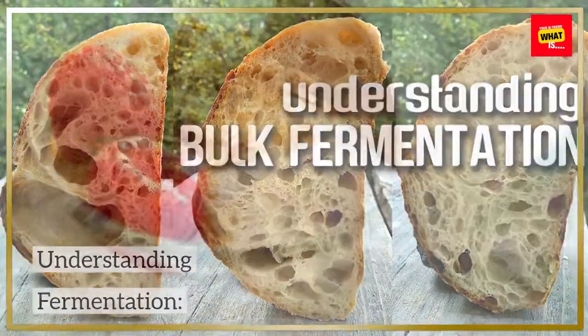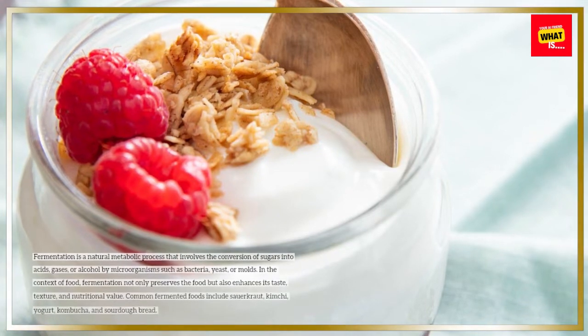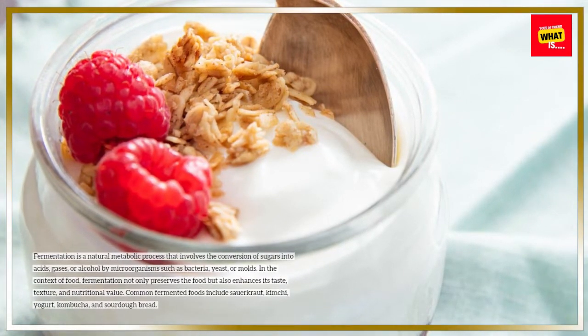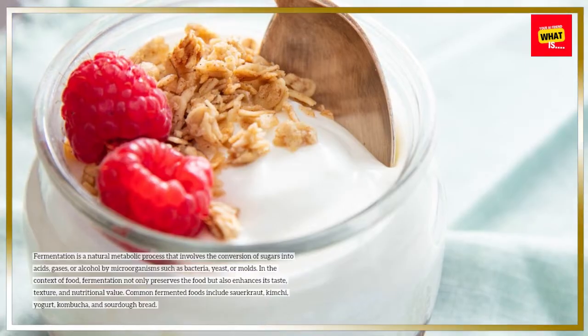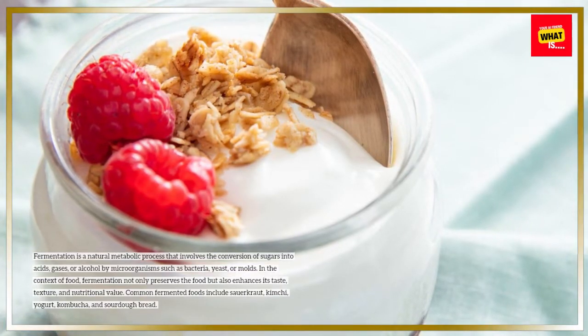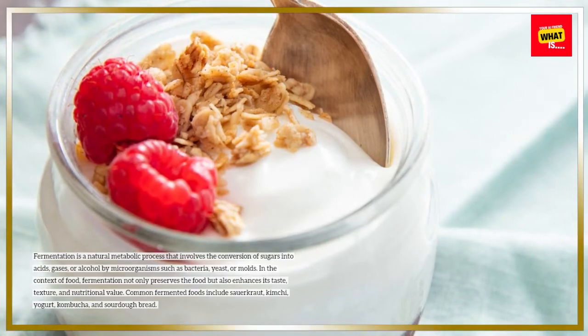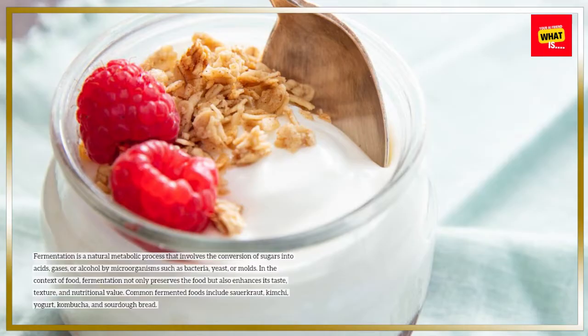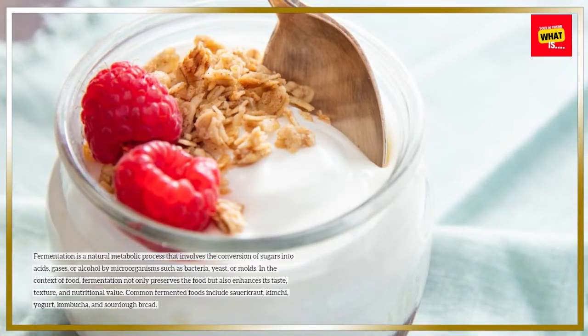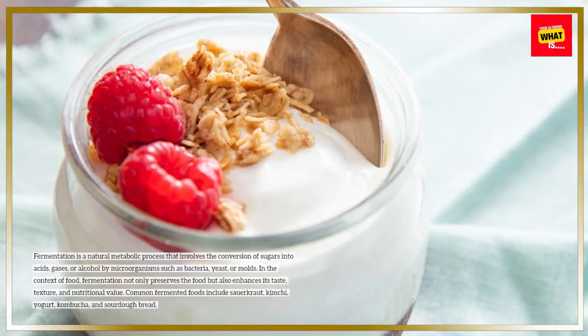Understanding Fermentation. Fermentation is a natural metabolic process that involves the conversion of sugars into acids, gases, or alcohol by microorganisms such as bacteria, yeast, or molds. In the context of food, fermentation not only preserves the food but also enhances its taste, texture, and nutritional value. Common fermented foods include sauerkraut, kimchi, yogurt, kombucha, and sourdough bread.